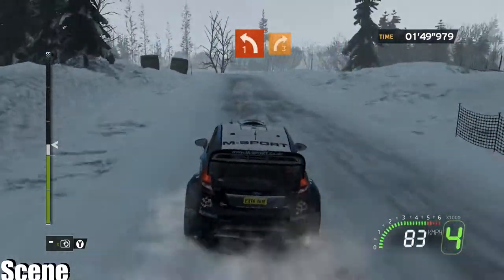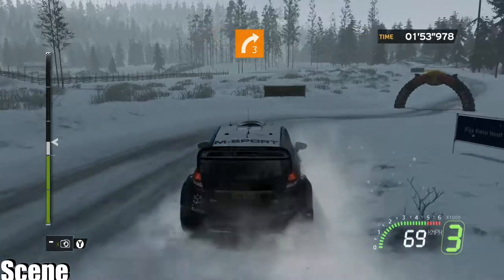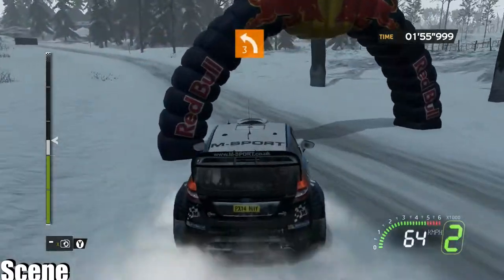4, left 1 plus, into right 3, 100. 4, left 3, brake. Ouch.